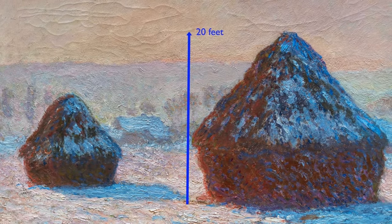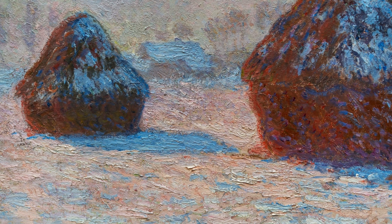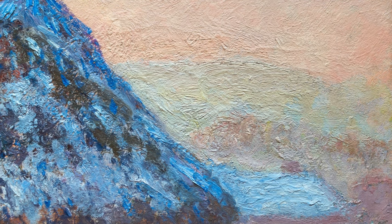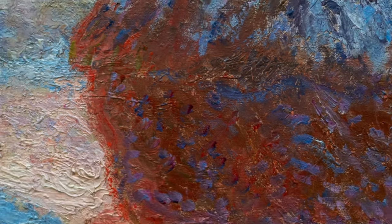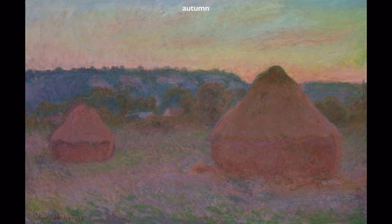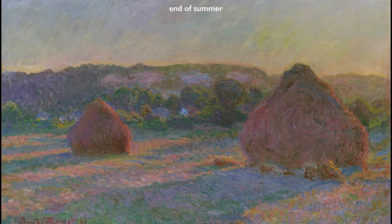The palette is dominated by wonderful icy pinks and blues that give you a sense of the chill air, the snow, and the frosty atmosphere. He's balanced those cool tones with warmer tones in the grain stacks — rusty browns and little touches of magenta and even bits of green as well. This painting is part of a series that Monet did of Wheat Stacks in 1890–1891, looking to capture very specific instances of time and specifics of weather.